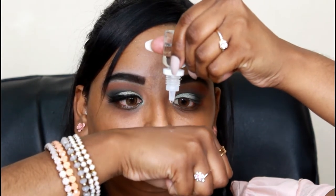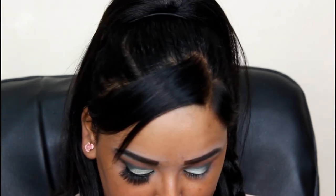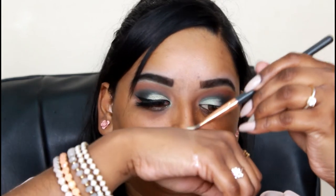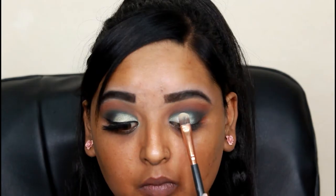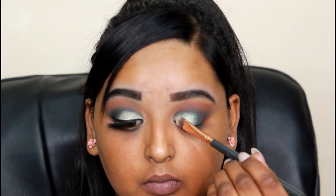To use the shimmer color in the Revolution palette I had to use a glitter glue or some solution to make the shadow pick up on the brush, because I realized it wasn't intense enough without any solution. I had a little solution from Wow Cosmetics and used that, and I noticed the shadow did pick up really well. I wet the brush, picked it up, and now I'm applying it to my eyes.